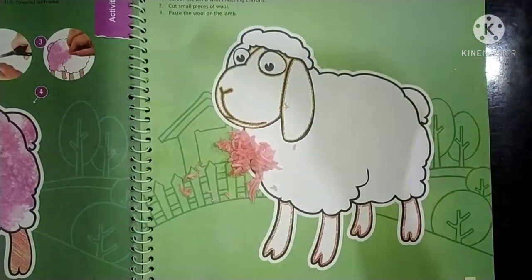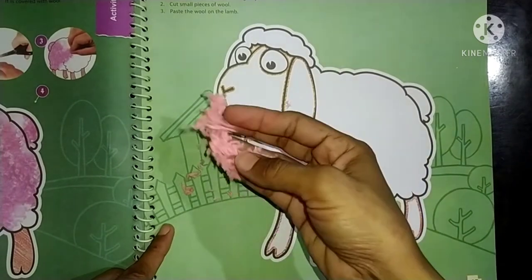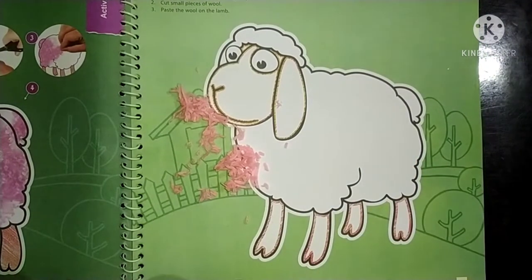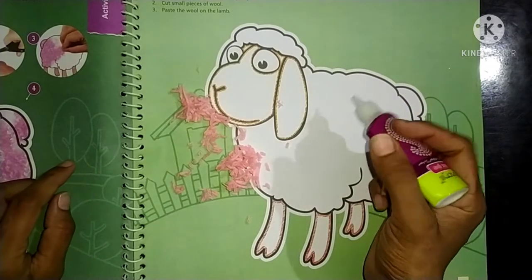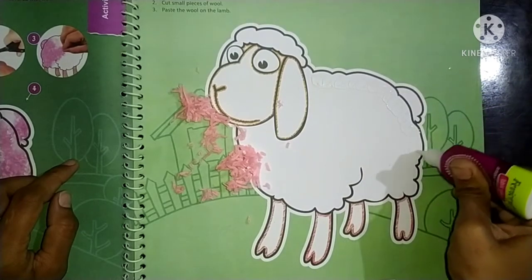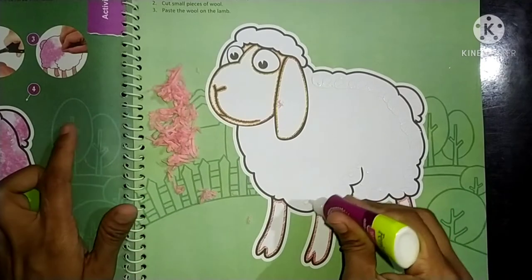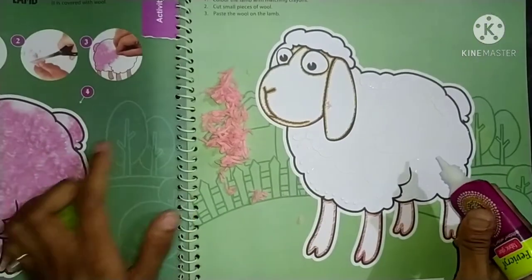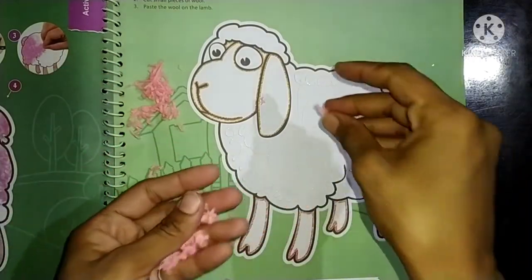Now let's start. What we need to do with glue — we will paste it here. We apply glue, then take this piece and paste it here. We apply glue on the area and on top. Now we paste slowly, slowly — paste the wool here.